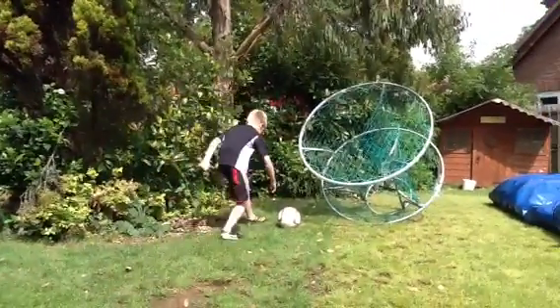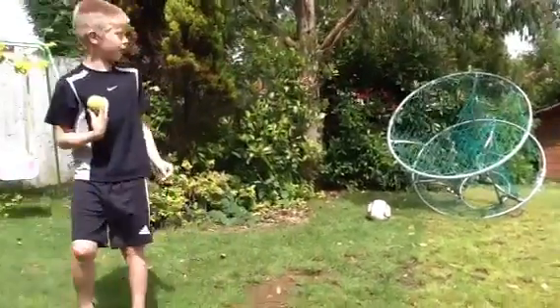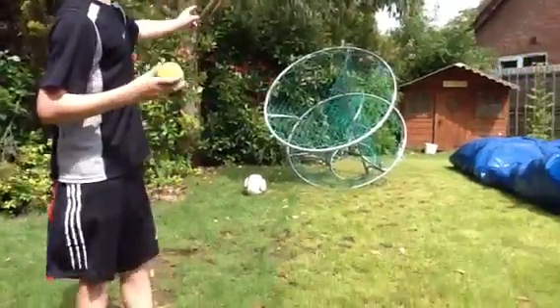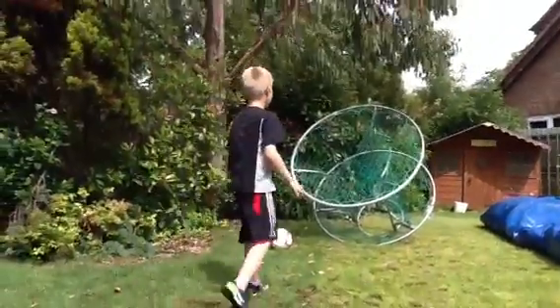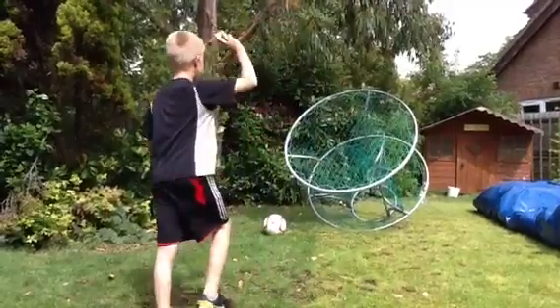You can use it with a tennis ball, cricket ball, or anything. But you'd have to be careful with this, because it could bounce off any of these holes here and go a different direction.